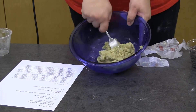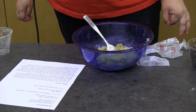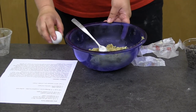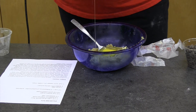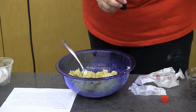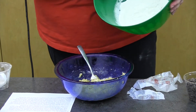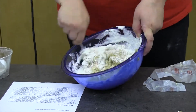Once the butter and sugar are mixed it should look like cookie dough, but we still need to add the egg, vanilla, and flour. Room temperature egg is best but not required. The recipe calls for two teaspoons of vanilla extract. Once that's combined, start adding in your flour, baking soda, and salt mixture. Mix just until combined — you don't want to over-mix it.